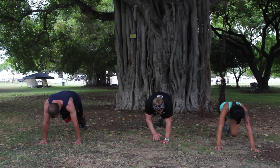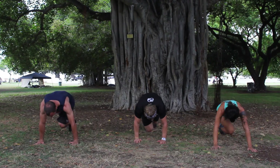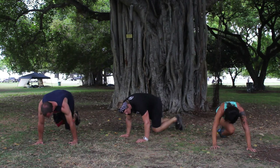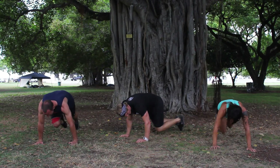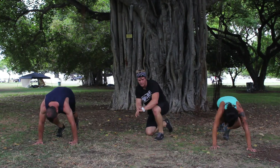Right into those mountain climbers, last round, and begin. 15 seconds — see how fast you can go without bouncing. Can you drive those knees? Keep breathing. 3, 2, 1 — and rest. Great job.